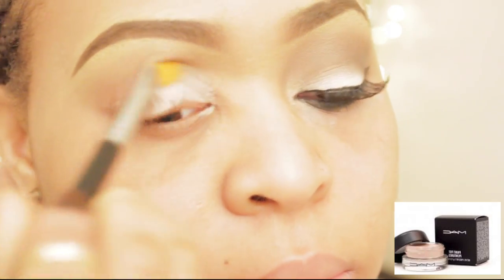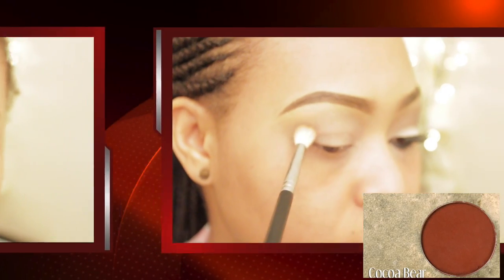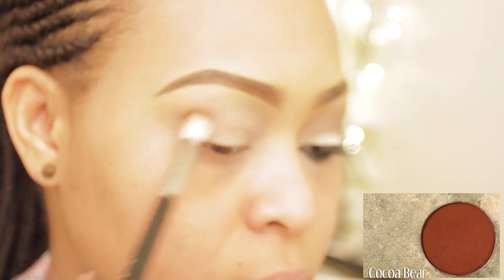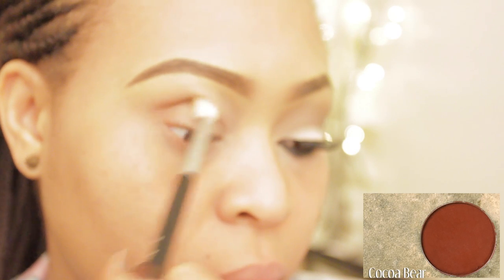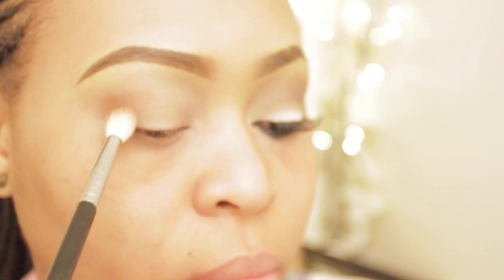Starting off with MAC Paint Pot in Painterly as usual, and I'm applying this all over my mobile lid — just ignore my eyebrows, they're overgrown. Coco Bet from Makeup Geek — you know how I feel about this eyeshadow, I love it — I'm using that as my transition color.